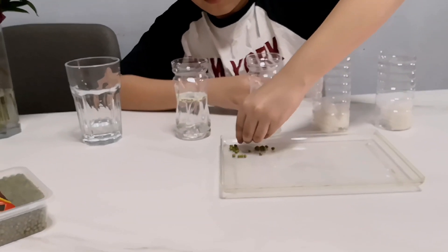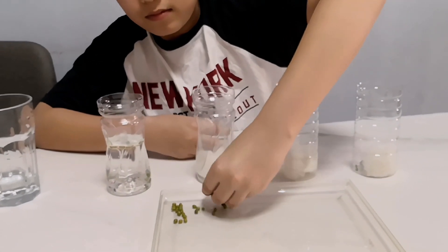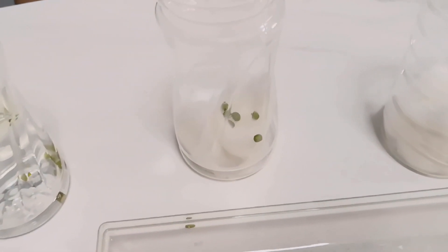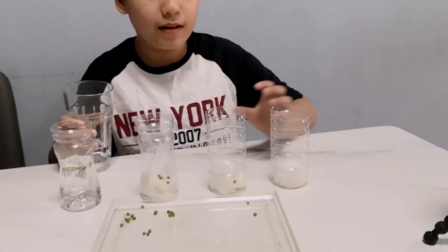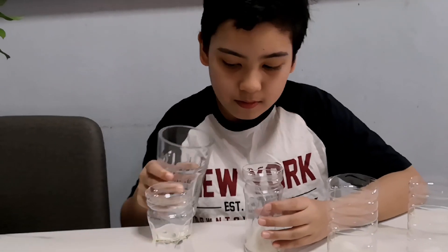Now we'll add some beans into them. For the first one, we'll add some water to it. Second one, we'll leave it dry. And for the third one, we'll add some water but we'll put it in the refrigerator. Now that all's done, we'll check back tomorrow.